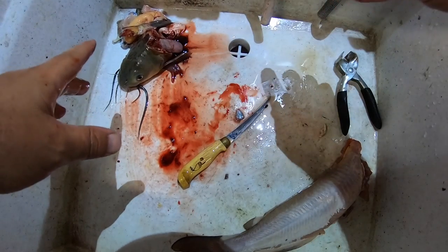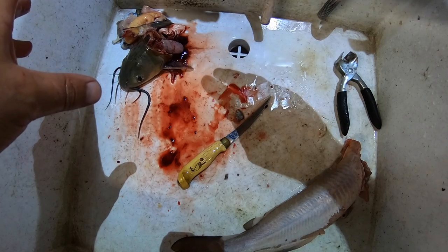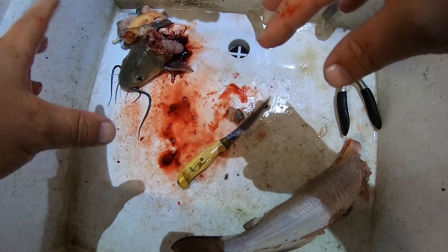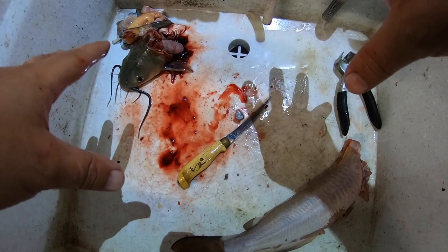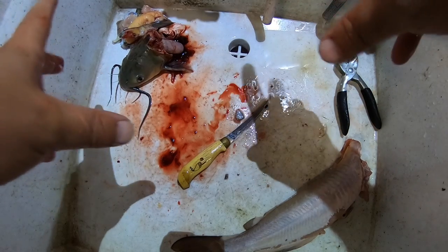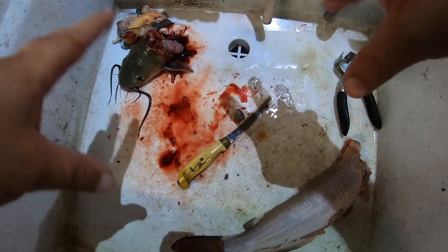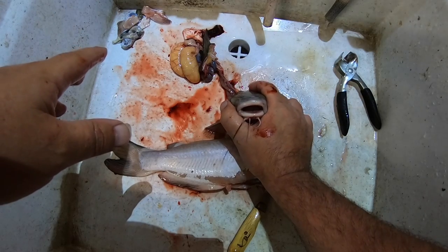Throw all of your trash in a plastic bag. Either do it close to trash day, or what I do — if I'm at home cleaning fish I'll throw it in a bag, wrap it in three or four different bags, throw it in the freezer and wait until trash day. Most of the time I clean these at the lake while I'm fishing, so all of this just becomes fish food. Anyway, this is how I skin and clean catfish.